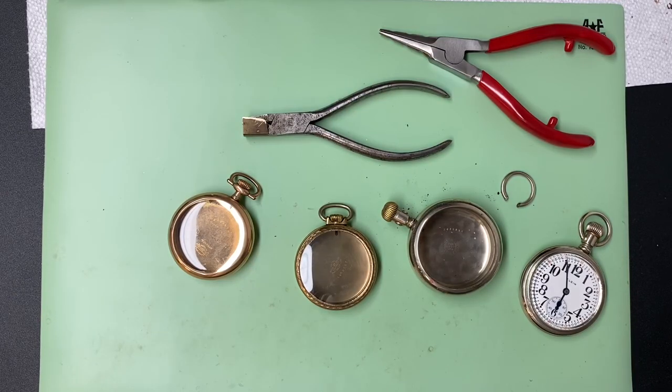Hey, welcome to my channel. This video today is going to be about how to tighten a bow and replace a bow on a pocket watch, and some of the tools I use to do this.